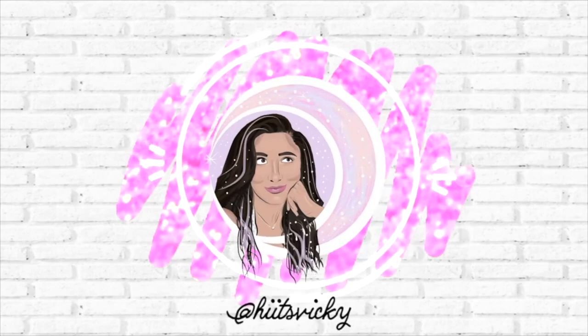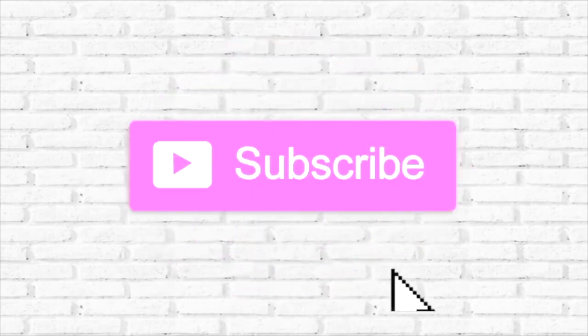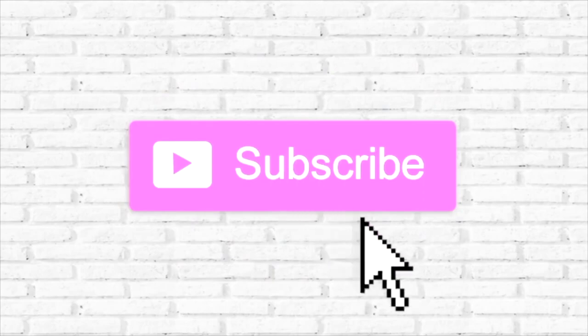Hello guys and welcome back to my channel. Today's video is going to be an update on my 'Use It Up' project for the springtime. I have quite a few empties and I'm really excited about it.